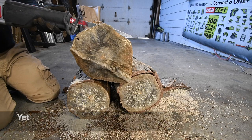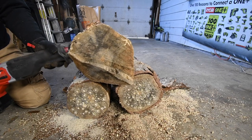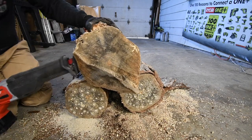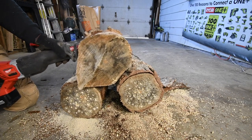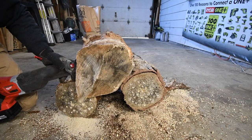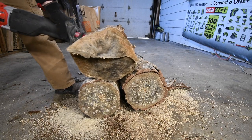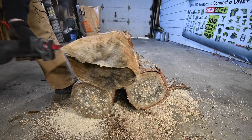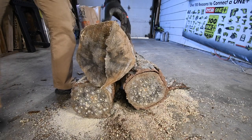Not a single hint of burning smell on the Milwaukee. This thing is awesome. It should be the last cut, and it cut almost perfectly straight. Almost.